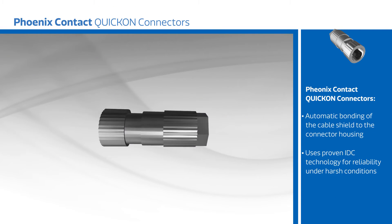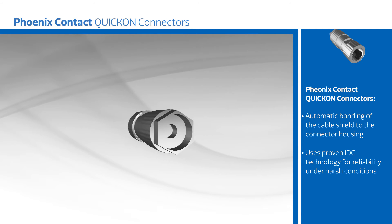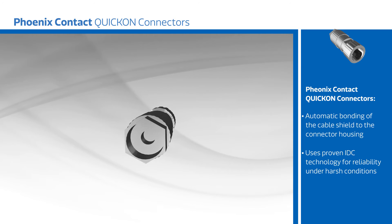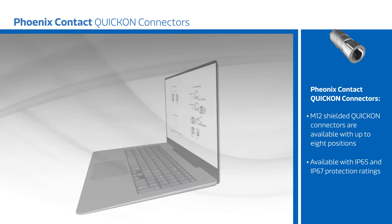The connectors provide automatic bonding of the cable shield to the connector housing for full 360-degree shielding, and connections are made using proven IDC technology for reliability even under heavy shock and vibration conditions such as in railways.